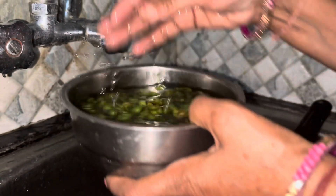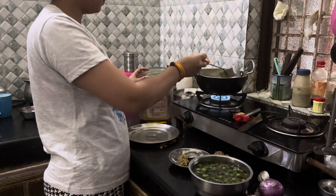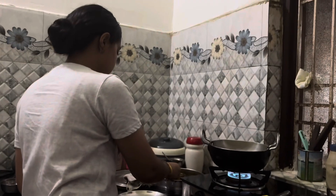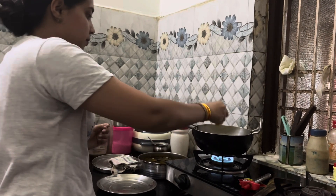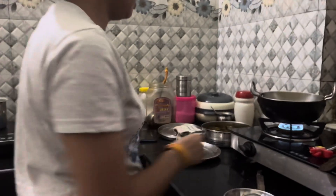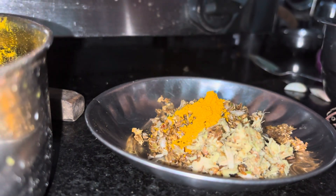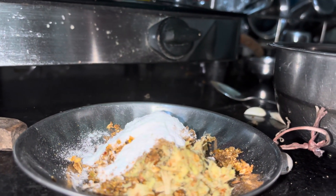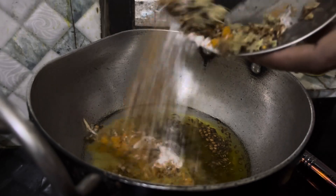We washed the vegetable well 2 to 3 times. First, we will add a little oil, then we will add some salt to taste.